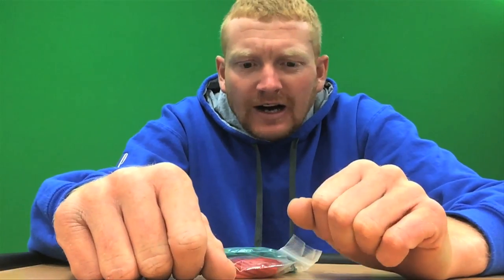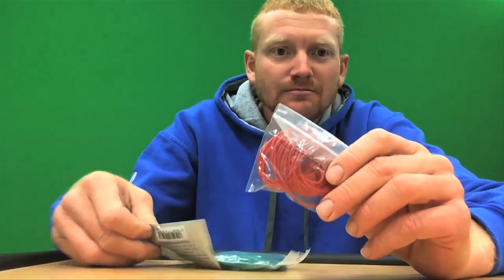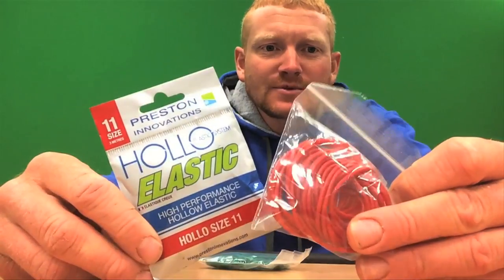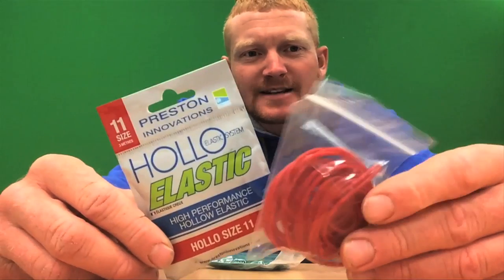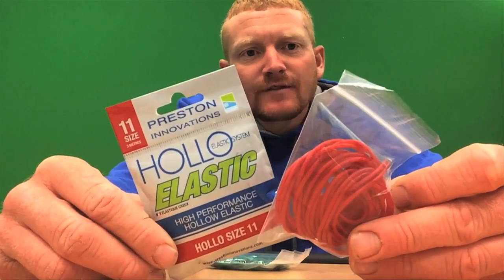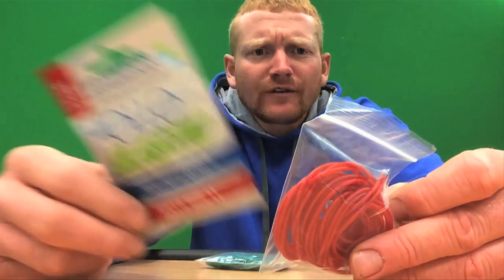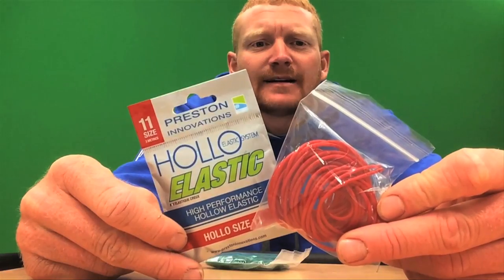Going up a level — catching a few more carp now, not so many F1s — I like this little red number, the 11 Original Hollow from Preston. It's been on the market for absolutely years. It's a bit like the 10 but a little bit more beefy. It's nice and soft on the initial take but you've got that little bit of power when you do catch four or five pound carp and you need to pull them a little bit at the net stage to get their head up — this one has just enough to do that.